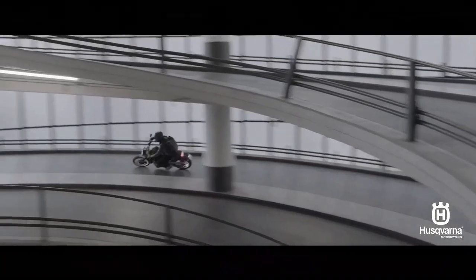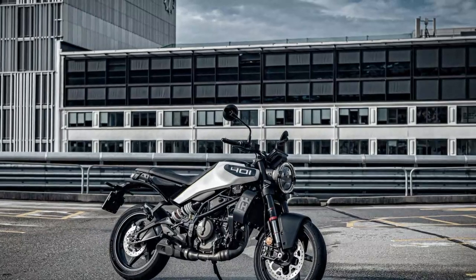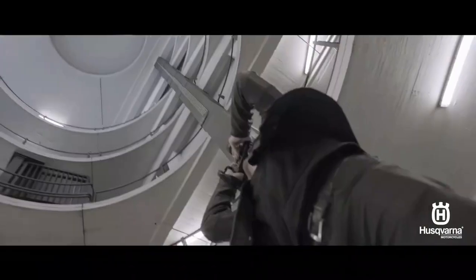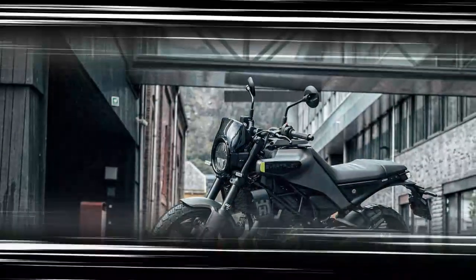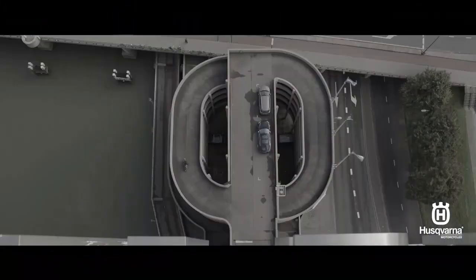The Bybre brakes are well-matched to the Svartpilen 401's capabilities. The radially mounted caliper up front has a soft initial bite, which is appropriate given the bike's intended audience, and a firm squeeze of the lever delivers confidence-inspiring control and feedback. I can ride with small-bike, high-rpm enthusiasm on local mountain roads — and who doesn't like that? Bosch Cornering-Aware ABS contributes to trust when pushing the Pirelli ADV tires and braking hard into corners. Those who really want freedom can disengage the rear ABS by switching into supermoto mode, which allows the rear wheel to slide. The rear disc is 10mm larger for 2024, and the feel at the pedal is dependable and effective.